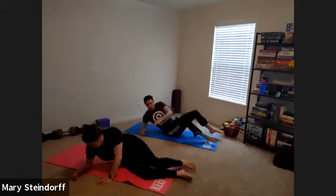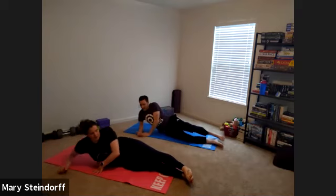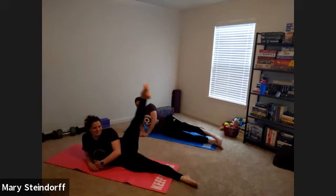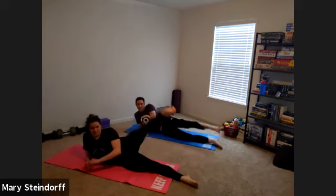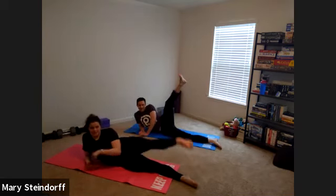So you can be on your elbow, or down further if you want. We're starting with our top leg — it's going to kick up and down. Just nice and easy, going up and down, feeling good. This is a classic Pilates move. Well, there's nothing classic about this workout — this is Mary's Pilates, which means I do whatever I want.